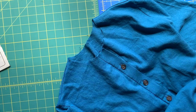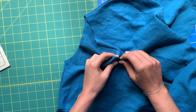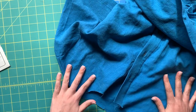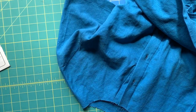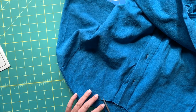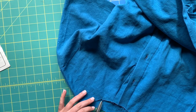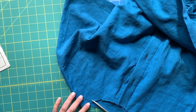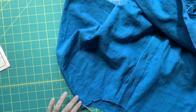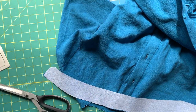We are going to be preparing our collar first — unbutton a couple of these and clip into our stay stitching. All around these little curves we are just going to place a whole bunch of little notches. You don't need a ton, and you are clipping to but not through that original stay stitching that we did so many days ago.